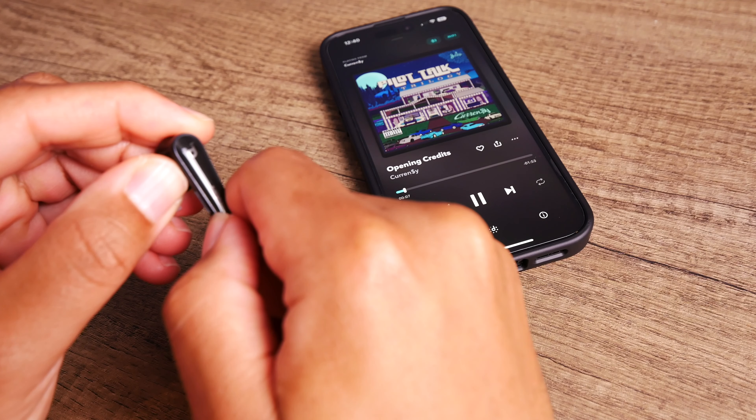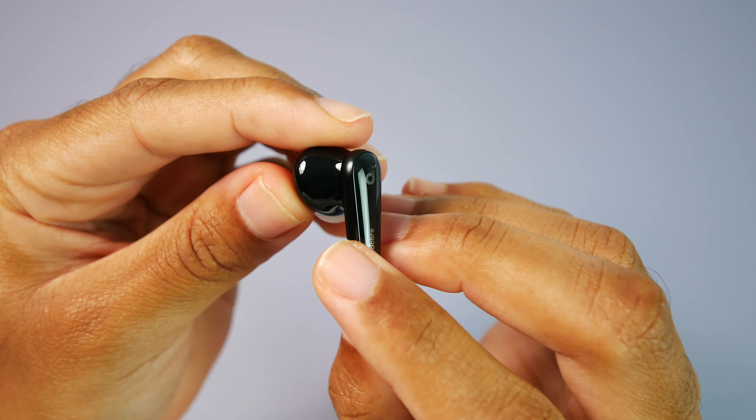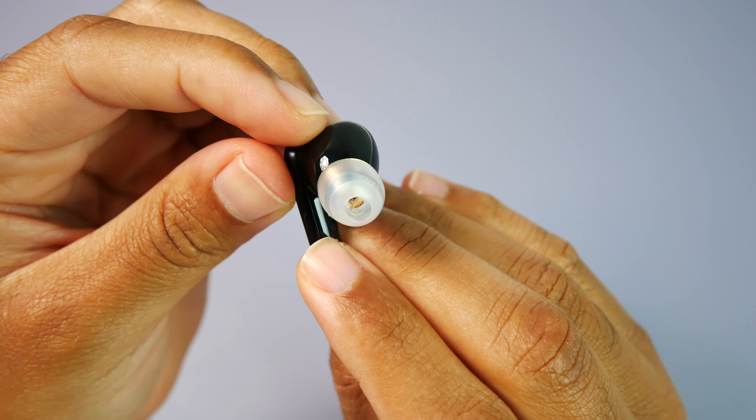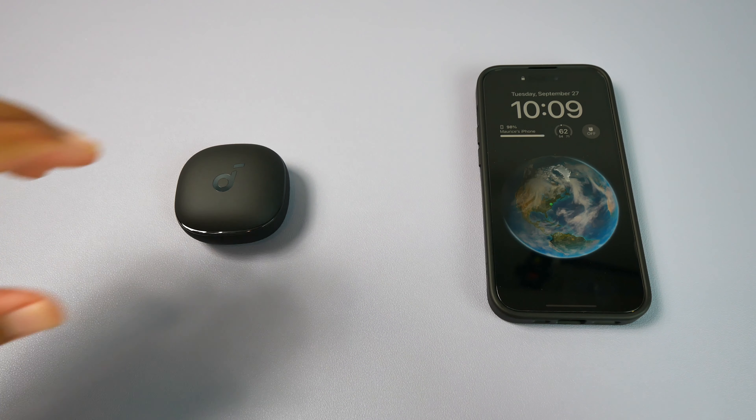Another thing I want to mention about the design of these earbuds is that they don't use traditional touch controls. These have little indentations on each earbud that you'll squeeze, similar to the AirPods Pros. They've been pretty accurate for me so far and I haven't had many issues with them failing to pick up my feedback, but personally I've never really been a fan of this style of control — I would much rather have either a physical button or normal touch controls. One good thing though is the ability to customize the controls through the app.